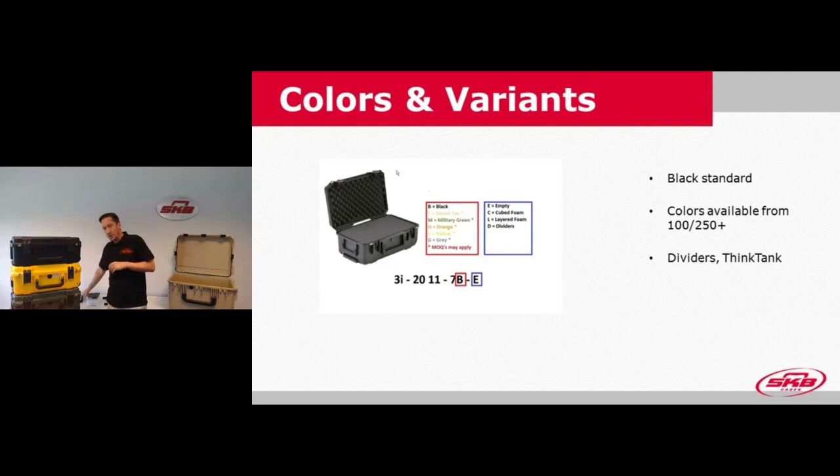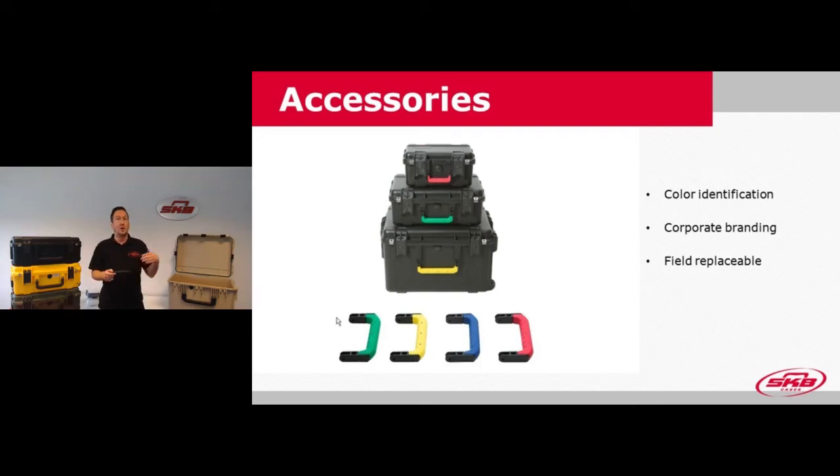A few accessories available for the iSeries include colored handles. They're great for creating a corporate identity if the color matches the company you're selling to. They're also excellent for identification — if you're selling multiple cases in the same or similar size, colored handles help people understand what's inside and grab the right case from the warehouse without having to open it. If you want to change the handle color for a larger order, we can fit it at the factory. For smaller quantities of 10, 20, or 50 pieces, you can order the colored handles as field-replaceable accessories.